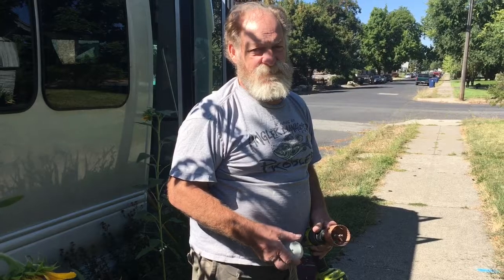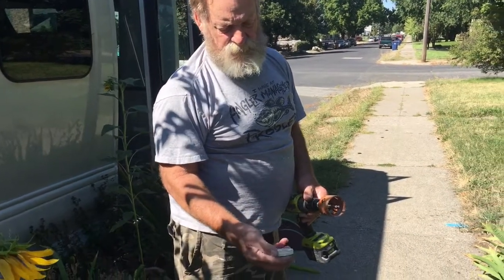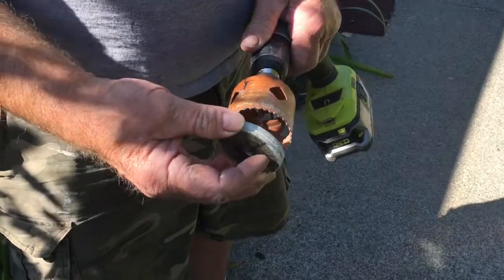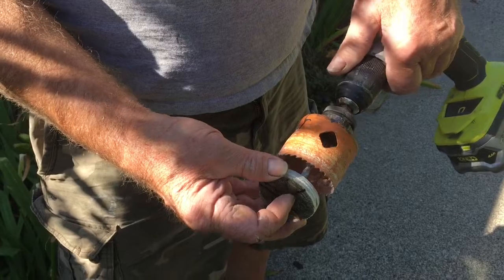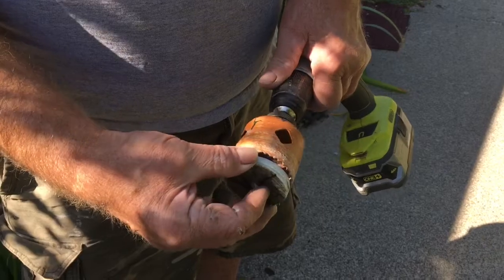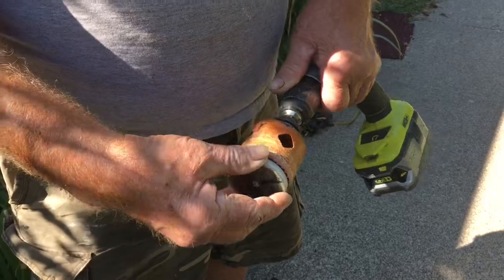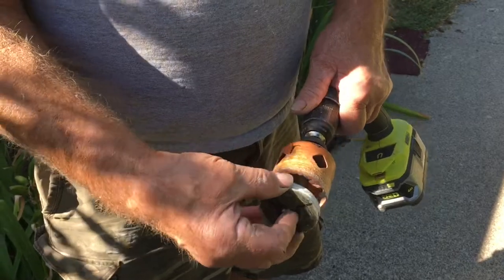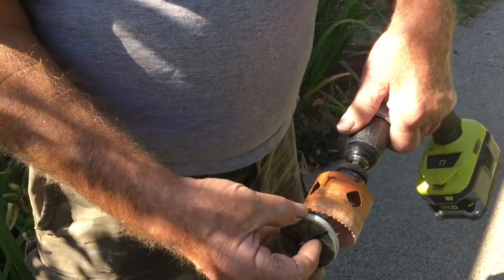These are the teeth on the hole saw and it makes a pretty nice cut, but when you're coming through it if you go too fast, these teeth grab and this thing can go sideways. Before you know it, you've got teeth marks because they're pretty sharp. So when it first hits, go real slow, let it get started, and then you can go a little faster.